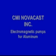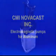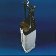The answer to your casting problem? CMI NovaCast electromagnetic immersion pumps for molten aluminum.